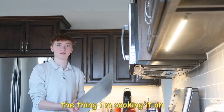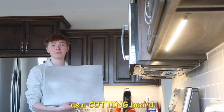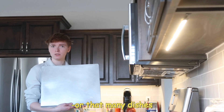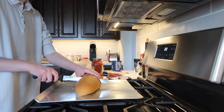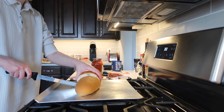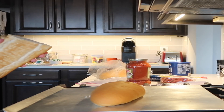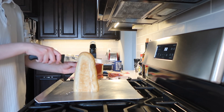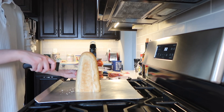I will simply be using the thing I'm cooking it on as a cutting board. If you don't like doing that many dishes, great solution! You're going to take your loaf, cut off as much as you want to use, and then take it on its side and cut it in half, so you have more surface area to make more pizza.